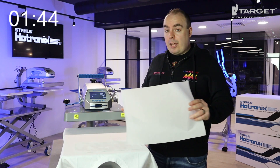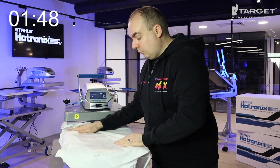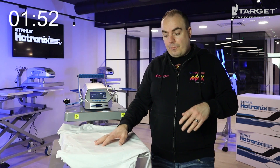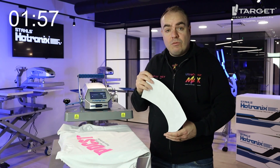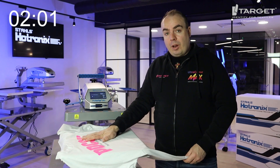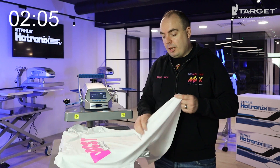Now we fuse this, let it go cold, then peel — and then we're going to print the back. Once it's gone cold you can just grab the corner and peel off straight away. Really nice and easy, just like any kind of heat transfer. Now we've done the front — you can get a little sneak peek of those neon inks.